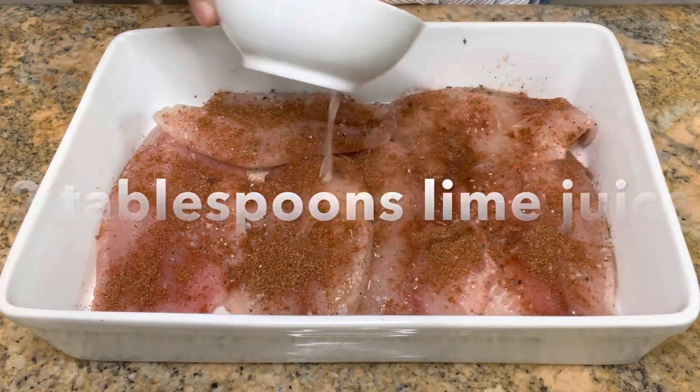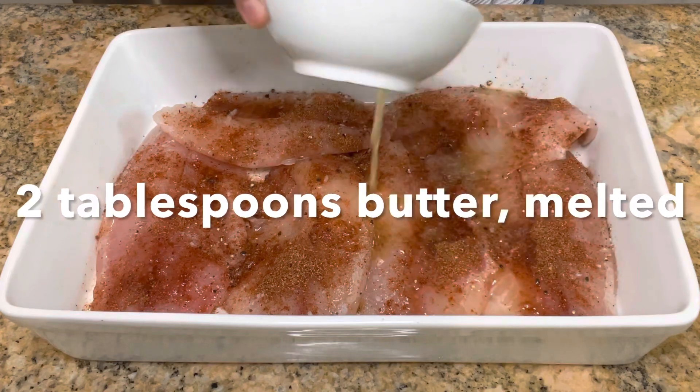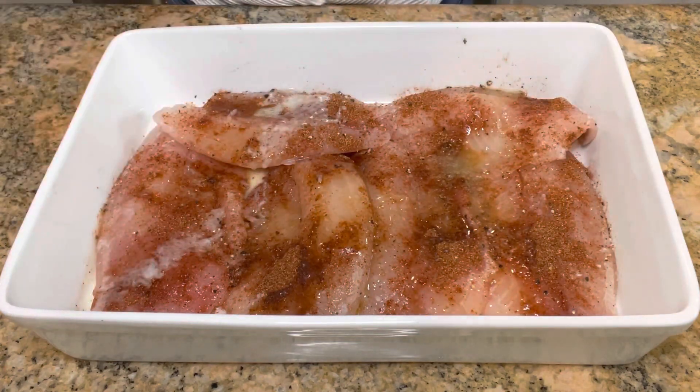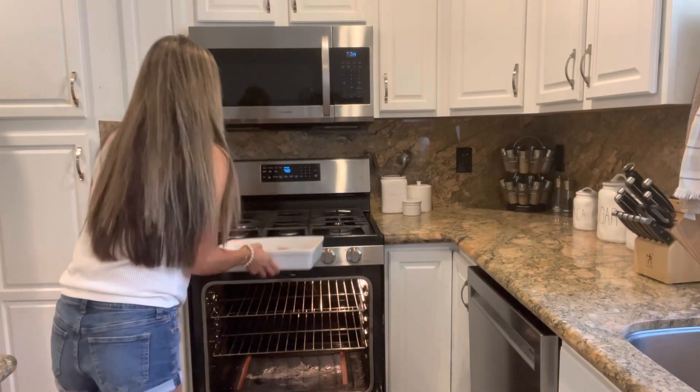Pour over two tablespoons of lime or lemon juice, then pour over two tablespoons of melted butter. Preheat your oven to 400 degrees and bake for 10 minutes.